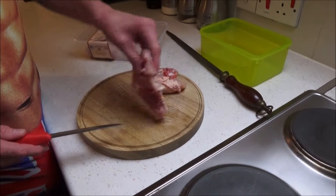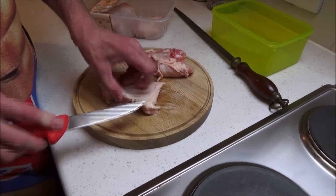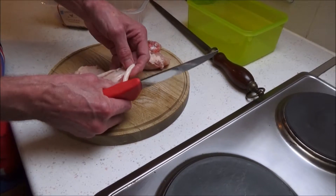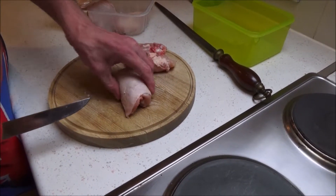That's it done. If you want to, you can leave the skin on, or that can be taken off. To take it off, you just grab it with your fingers and pull the whole thing off. Personally I prefer to leave it on while it's cooking.